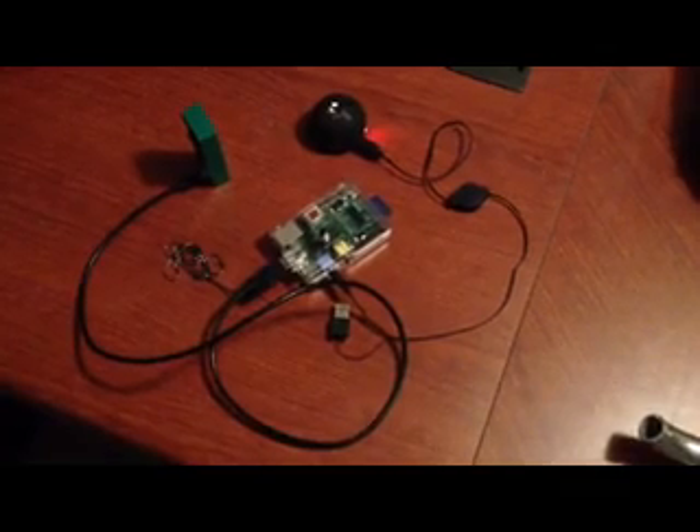Equipment: a CogniSight sensor with a neuromorphic chip, a Raspberry Pi board, a simple speaker, and a USB key which we'll call the brain card. Everything is connected.